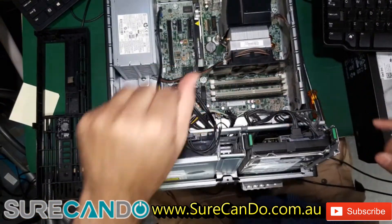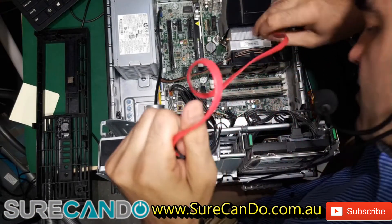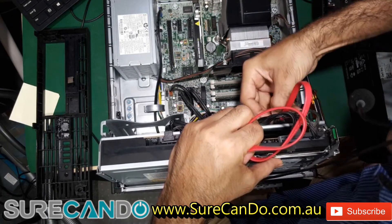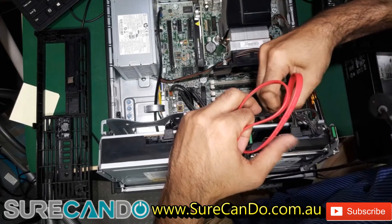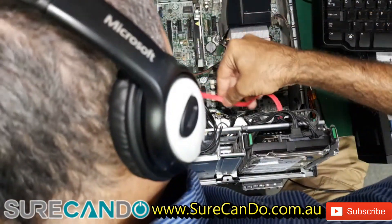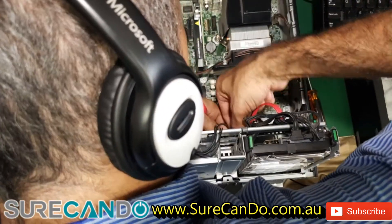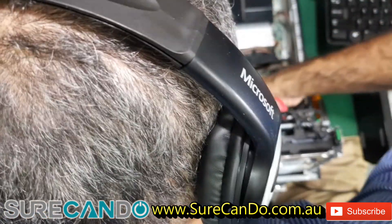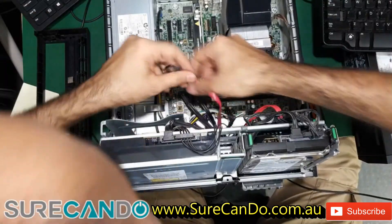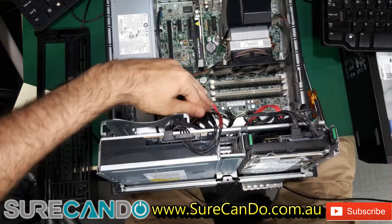We need a SATA cable. And if you can run it the same way, that will be great. That way it will be easy to open up and close the case, just like this.